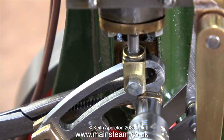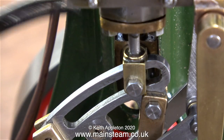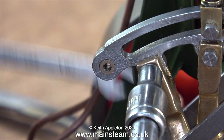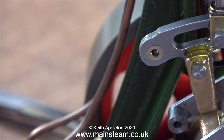Here I'm fitting the first of the pins that hold the eccentric rods to the expansion link. I'm holding the lock nut at the rear using a small pair of forceps. And don't forget — you must not over tighten these pins; gunmetal is a very soft metal. If you do over tighten the pins, the expansion link will be clamped to the eccentric rods, and this you don't want to happen.